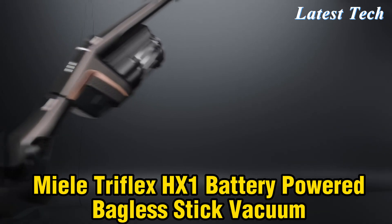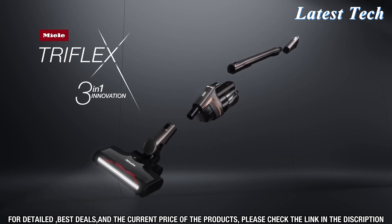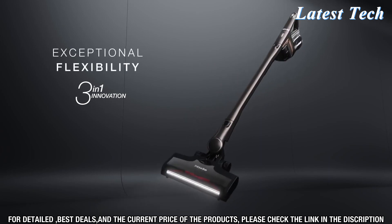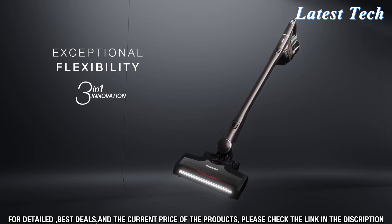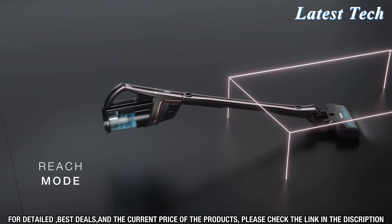Welcome to the world of Miele Triflex HX1, the first battery-powered bagless stick vacuum from the world's leading brand in premium home and kitchen appliances. This revolutionary cleaning tool is designed to make your cleaning tasks easier, faster, and more efficient. The Triflex HX1 is equipped with a powerful lithium-ion battery that gives you up to 45 minutes of cleaning time per charge.